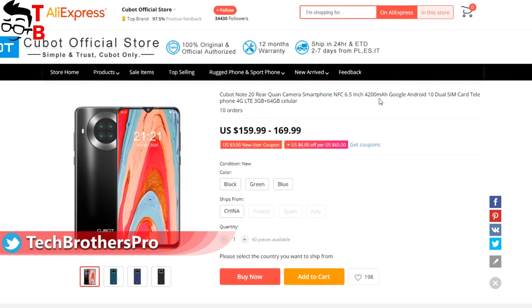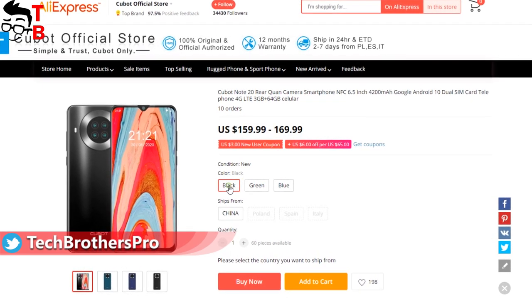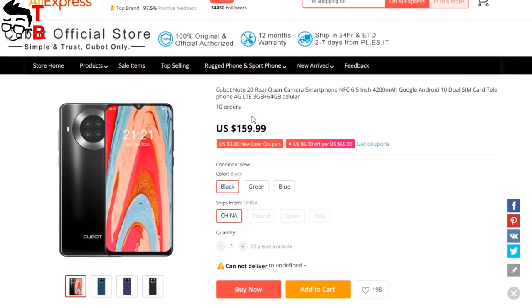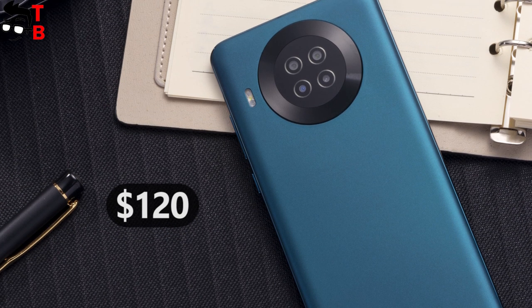Finally, I want to tell you about the price and release date. Qubit Note 20 will go on sale on May 11th. The listing for the smartphone is already available on AliExpress, but the price is too high at $159. I believe the smartphone will cost under $120.